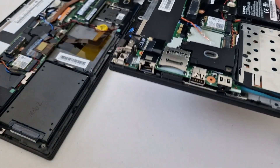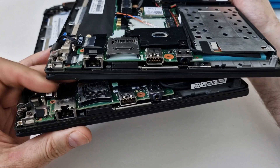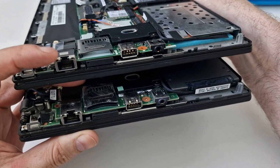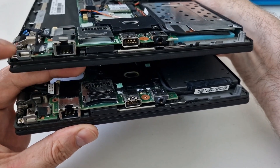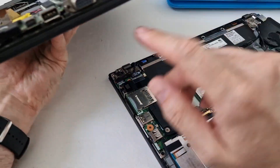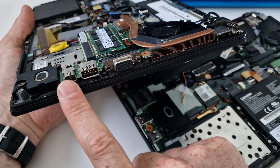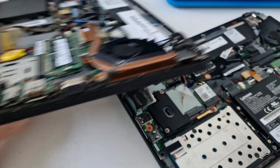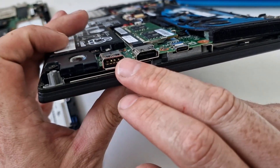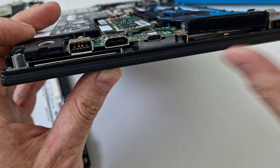The connections on one side are pretty much the same on both: memory card, USB, audio, ethernet, and a Kensington lock with a metal frame. On the other side there are differences. The X240 has VGA and a mini DisplayPort with adapter support, plus USB and the power connector. The X270 has USB, HDMI, USB-C (which can be used to power it), and the power adapter.